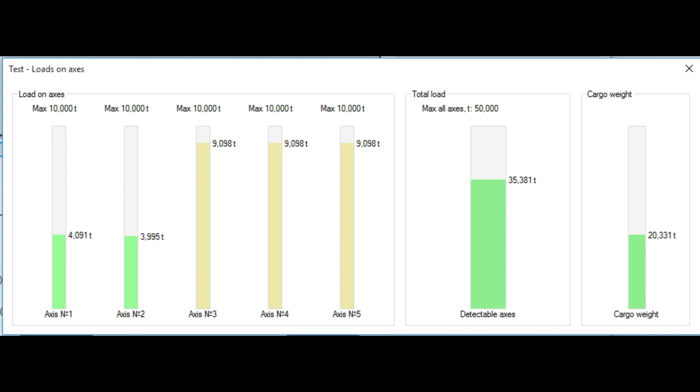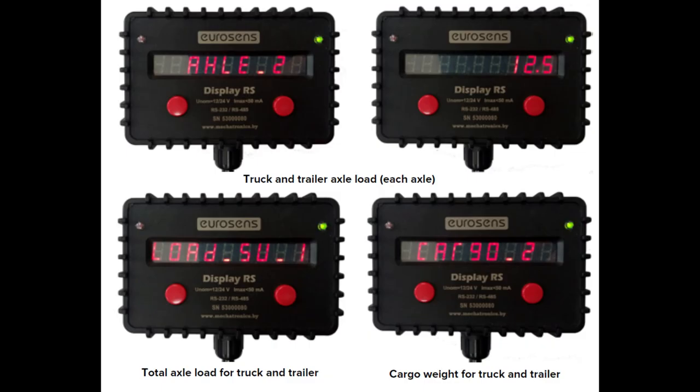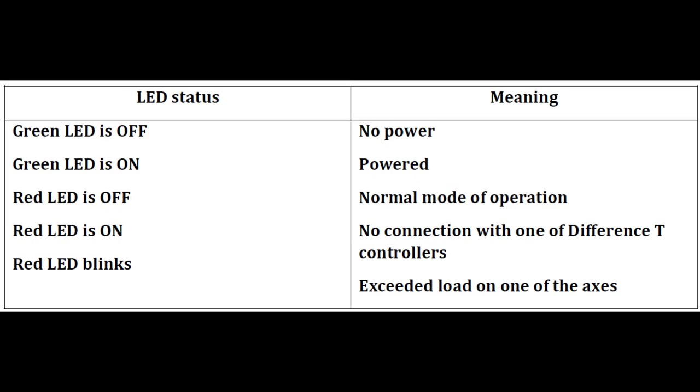After the weighting system is configured and calibrated, you can view the axle loads and the cargo weight in real time by opening the test — axis loads — vehicle window. For connecting the display, the calculation of the cargo weight and the image on the driver's display is carried out by EuroSense Display RS. To put EuroSense Display RS into this mode of operation, it is necessary to load the firmware into it to work with the weighting system. After updating the firmware, EuroSense Display RS does not require any additional settings.